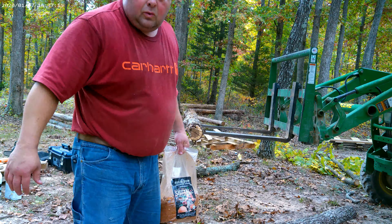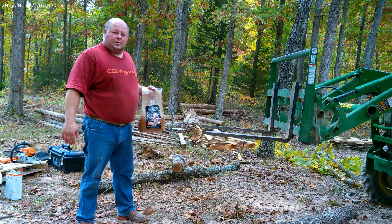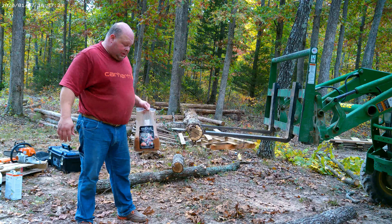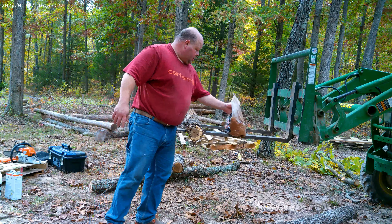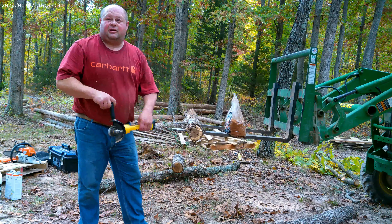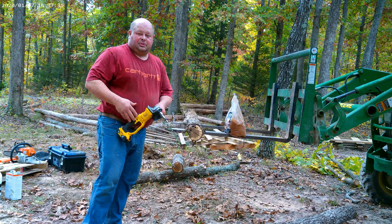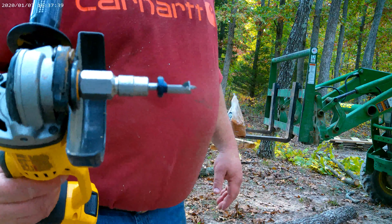Welcome back to White Creek Acres. Today we're inoculating logs with shiitakes, and we're doing it with Northern Spores Sawdust Spawn and the speed drill.